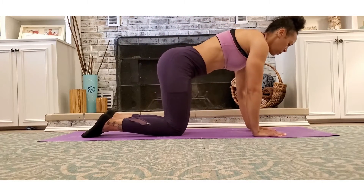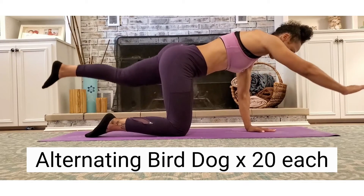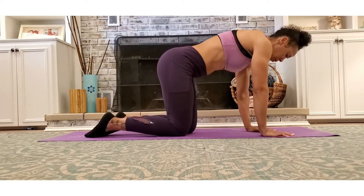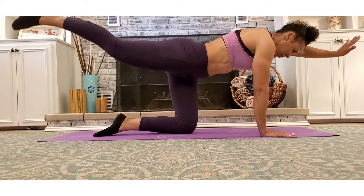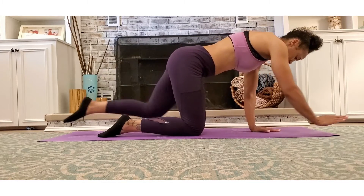This next move is the bird dog, and it is quite difficult. In this move, you keep your core neutral and try not to arch your back while stretching the opposite leg and arm as far as possible while keeping your core engaged.